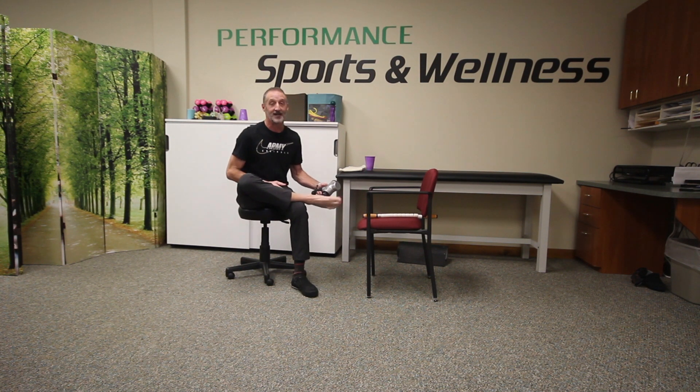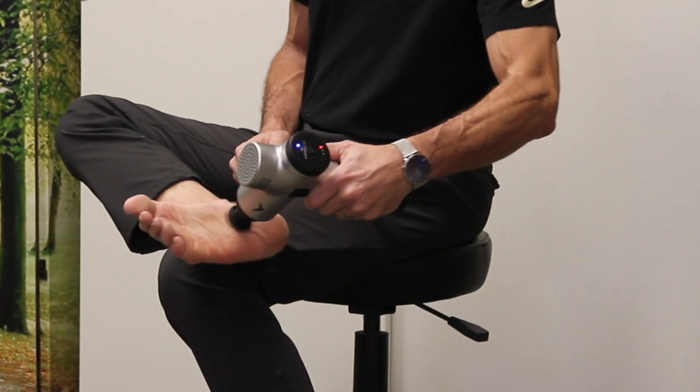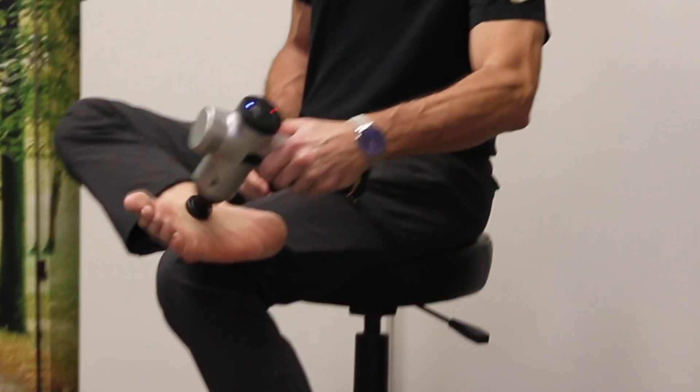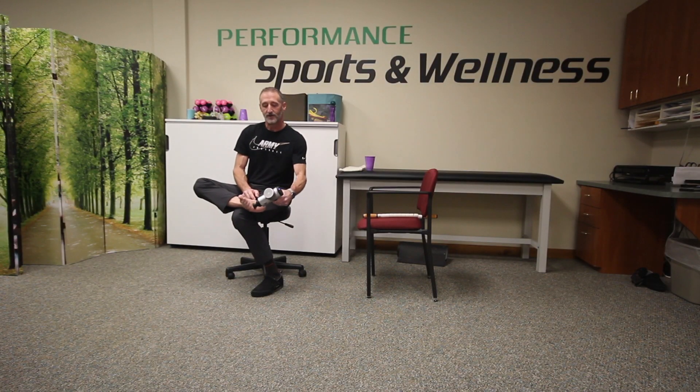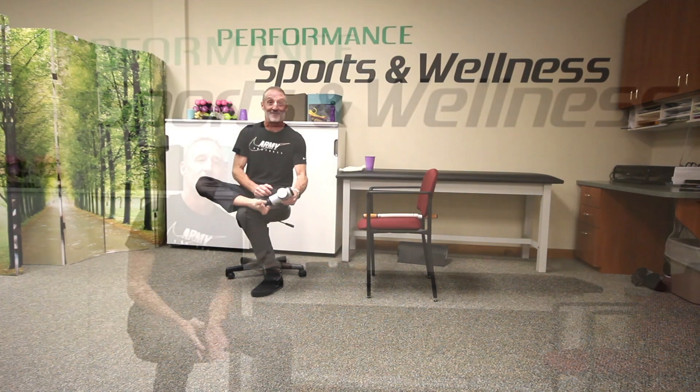Another thing you can do — and it feels great — is use the Hypervolt on the bottom of your foot. You can go up and down the big toe side of the foot, down the pinky toe side, and down the middle of the arch. When you find a good spot, hold some pressure on it and that will help break up some of the inflammation and scar tissue. I'm using the first setting, which is not too intense. It has two others that are more forceful — just go with your own feeling on that.